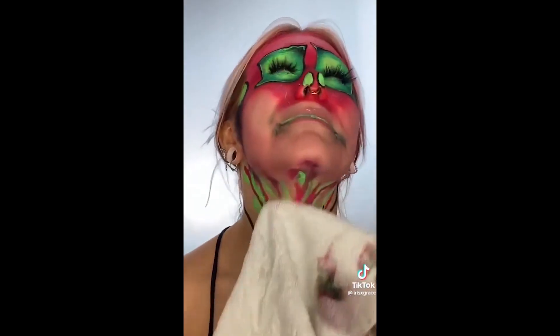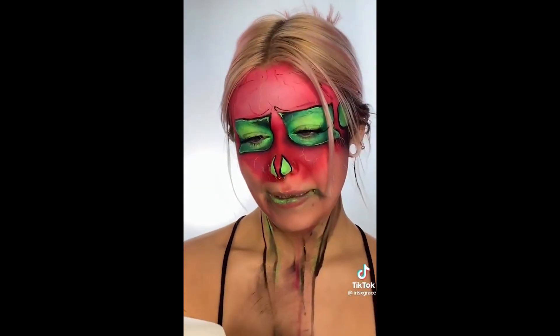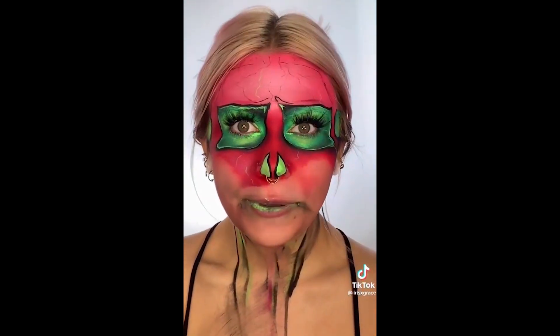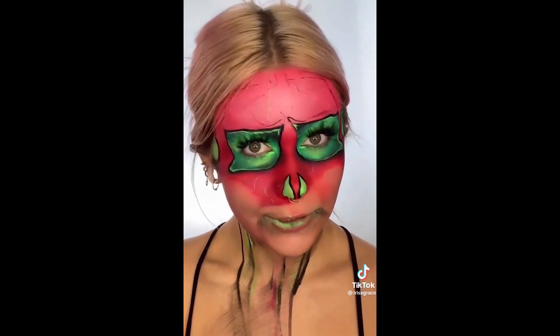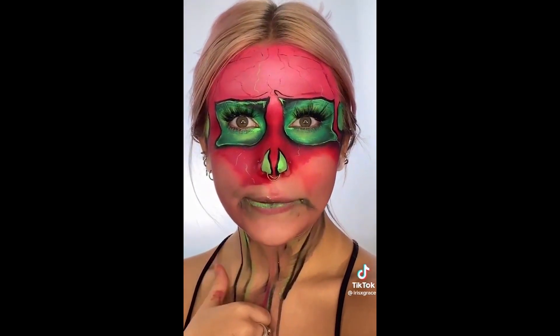Why does it smell like caramel? This isn't fun. It says for rubbing and massaging — what does it mean? I'm gonna go wash my face with soap. Just soap.